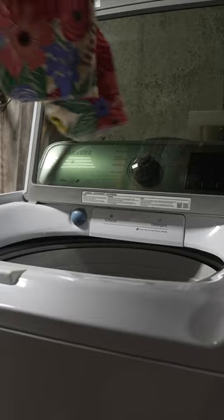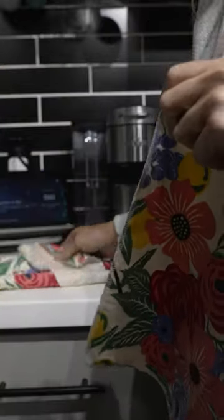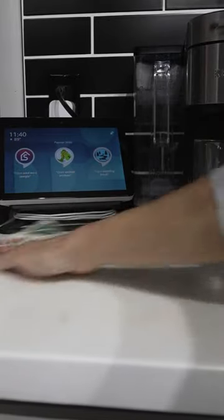These NOT paper towels are machine washable and reusable. Just toss them in the washer and they come out good as new. And here's a pro tip — they become even more absorbent after each wash. Say hello to a waste-free life and get your hands on these game-changers now.